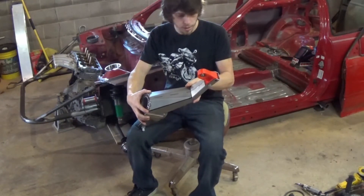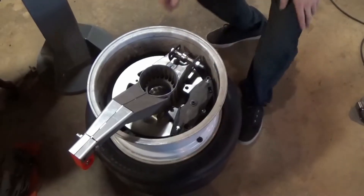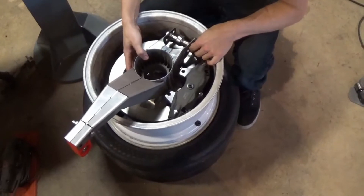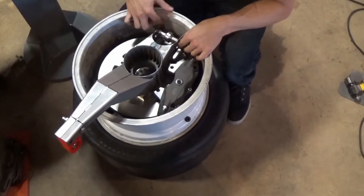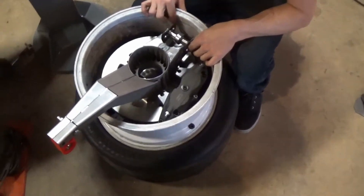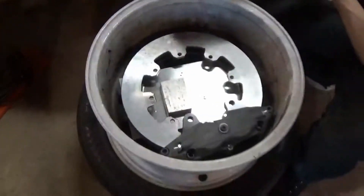The next step is to put the spindle in a wheel, make sure everything clears as designed, and then weld it up. Here we have the spindle sitting in a wheel — these aren't the actual wheels I'll be using, but they are 15-inch. You can see the clearance; everything's going to be a tight fit. Let's pull this out and show you the new brake setup.